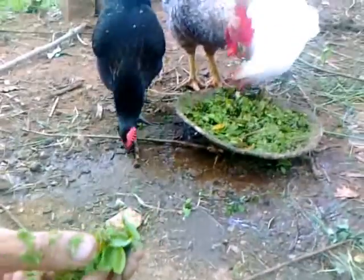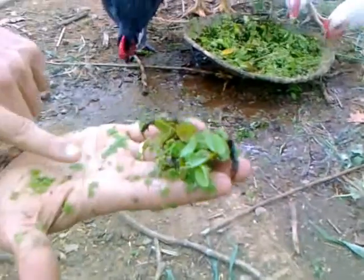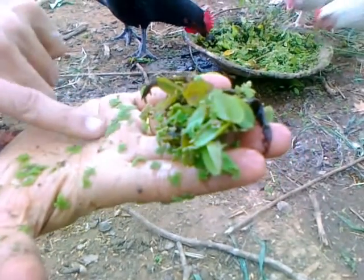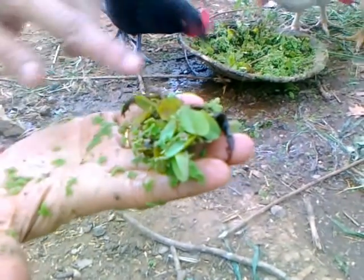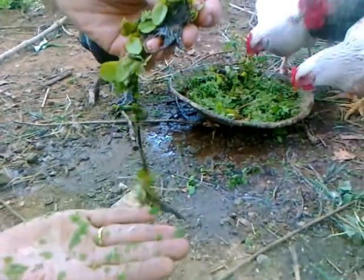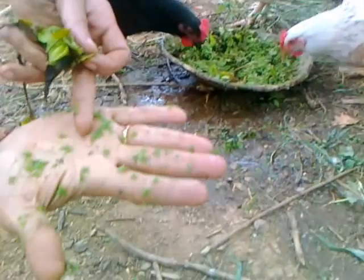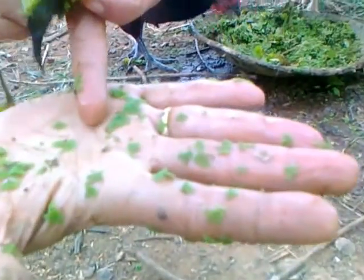This is a bigger variety of azolla, which the hens like. And this is the smaller variety, which is good for the chicks. They all eat this. This bigger one is too big for the chicks, but the hens are able to swallow it up. This smaller size is ideal for the chicks.